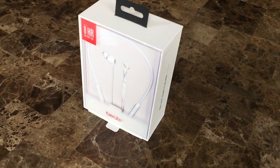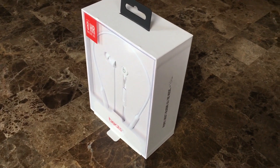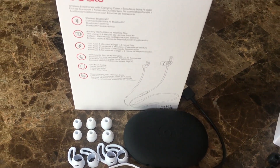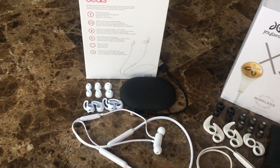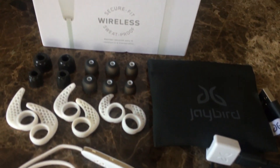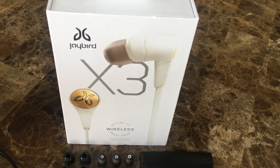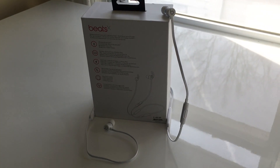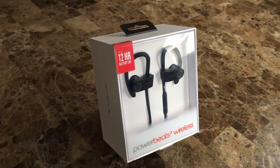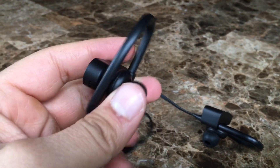Overall, the Beats X are more of a lifestyle product that can be worn almost anywhere. Sure, you can use them while working out, but keep in mind they aren't sweat proof. If you want something you can wear for long periods without discomfort, with fast charging capabilities and overall convenience, get the Beats X. The Jaybird X3 is a great option if you want something lightweight and compact for workouts, and since they are sweat resistant you don't have to worry about them getting a little wet. Personally I prefer the Beats X because of their W1 chip and fast charging feature. But if neither one is doing it for you, you can always pick up the Black Powerbeats 3 from Amazon for $149.99.